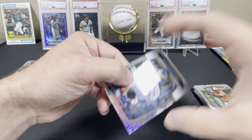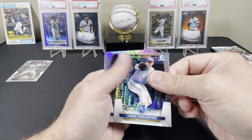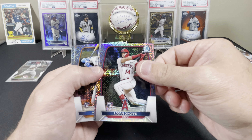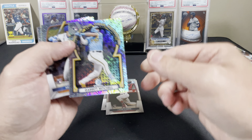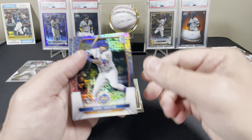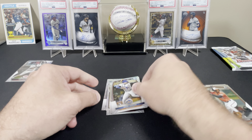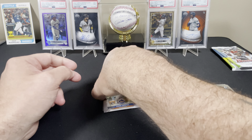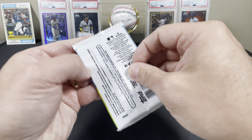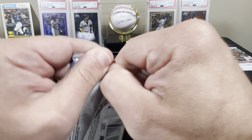Drawing blanks early - Vinnie Pasquantino rookie, Logan O'Hoppe rookie. We got a Garrett Mitchell Rookie of the Year Favorites rookie, Mark Vientos rookie, and a Justin Verlander - not a rookie. Not a bad pack, but nothing super special, nothing numbered, no autographs.